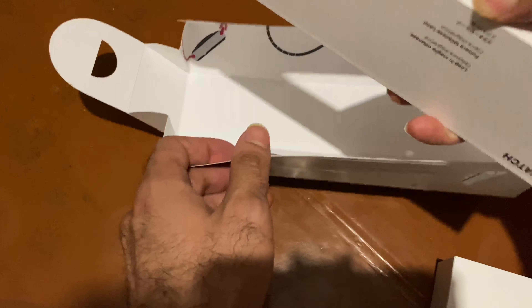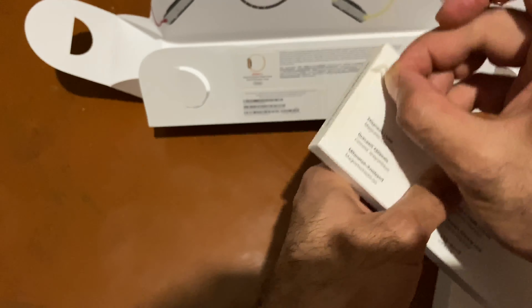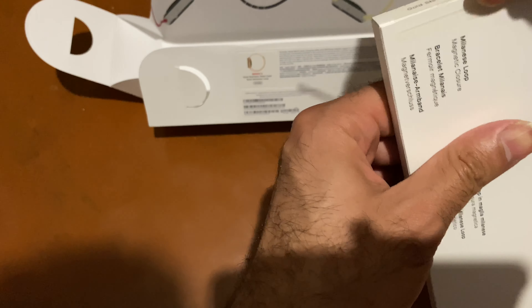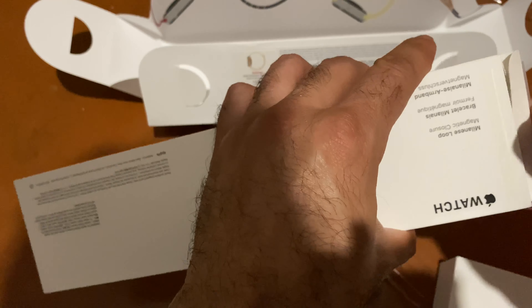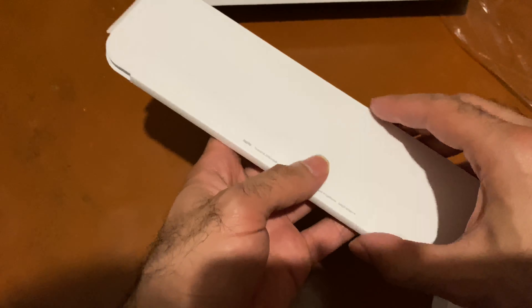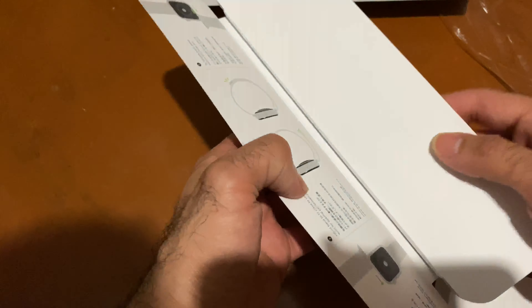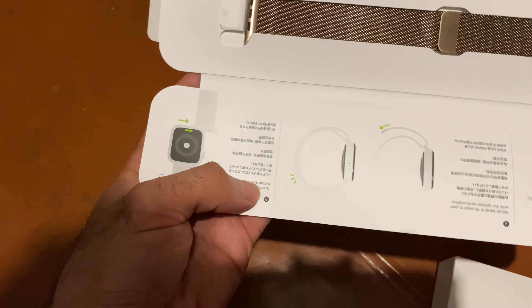Let's see the bracelet. Oh, there's also a neon band in here — I love to do this. Okay, nothing else inside. Paper catalog. Designed in California. This is the gold, baby.